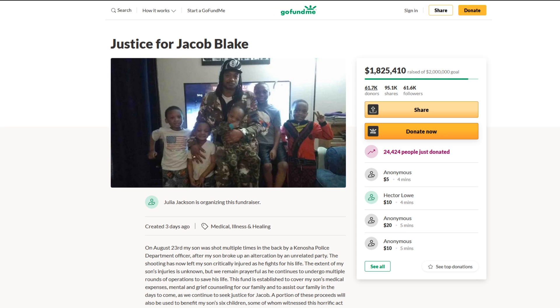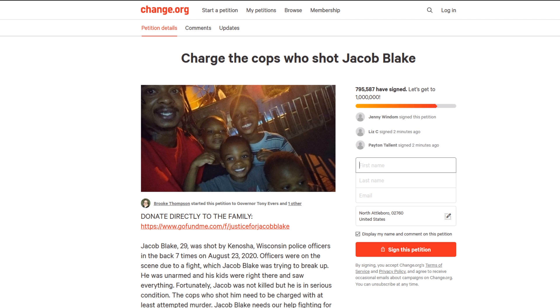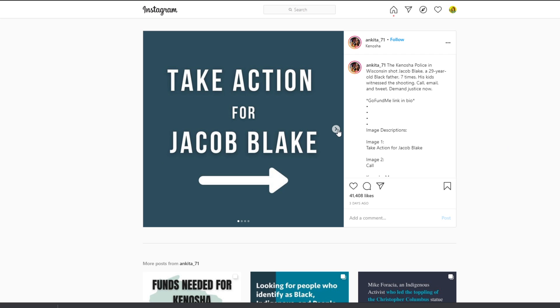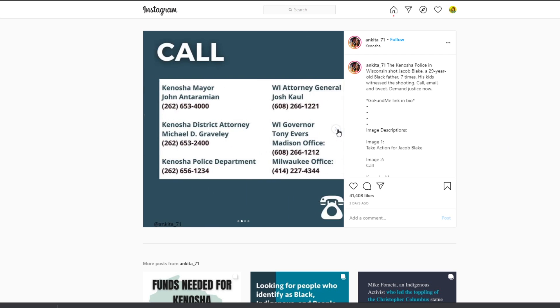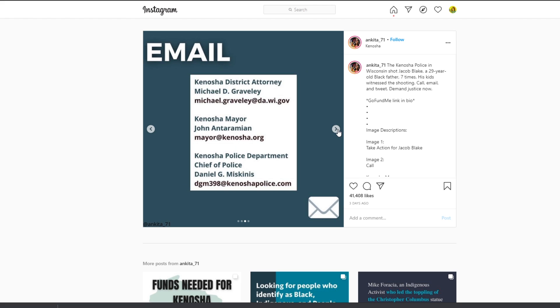There are several things you can do to help. Jacob's family has started a GoFundMe to help with medical bills, legal fees, and other expenses. You can donate to the Milwaukee Freedom Fund, which is extending support to protesters in Kenosha that are arrested. Sign the Change.org and Color of Change petitions demanding justice for Jacob Blake, and call and write to local Wisconsin authorities — found in this list by Ankita Verma — to demand justice for Jacob Blake. All resources will be linked in the description of this video.